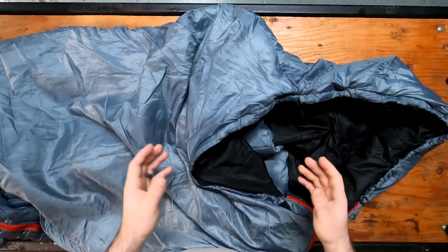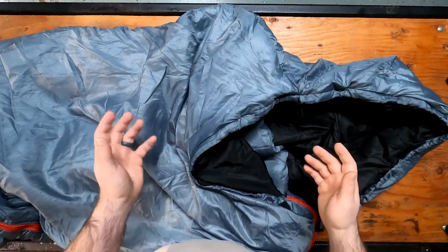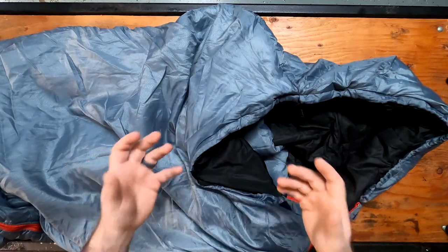I'm waiting for the temperature to drop outside so I can go out and test it and see if it really is a good low temperature bag.